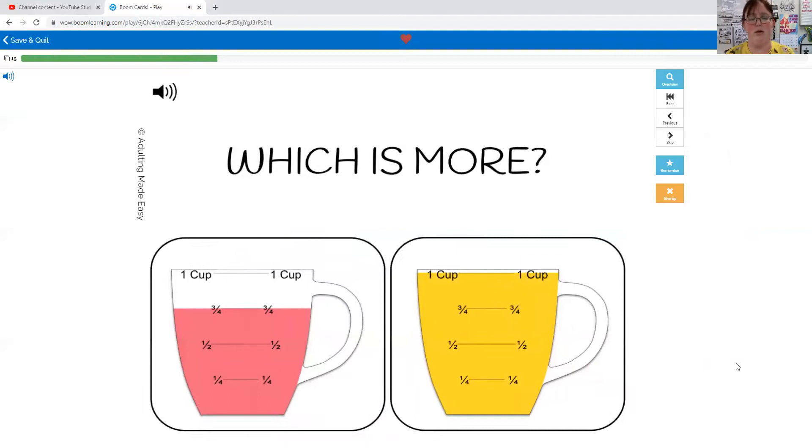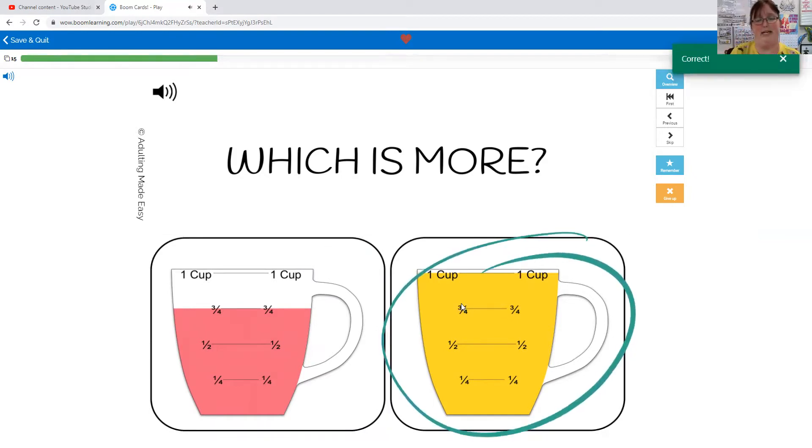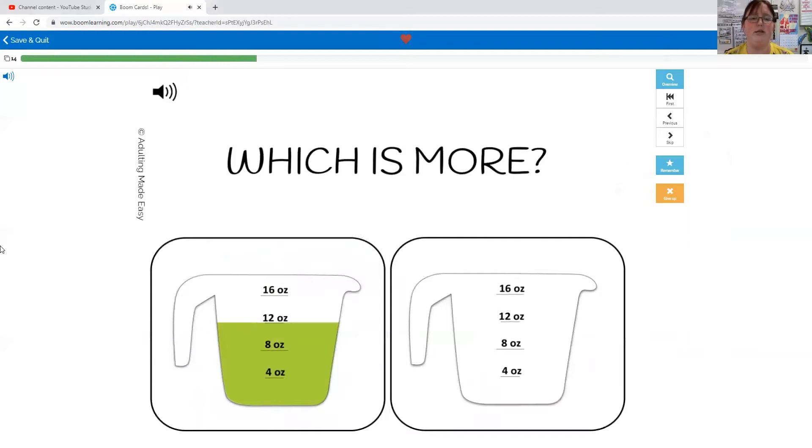Which is more: three quarters of a cup or one cup? This one's full all the way to the top but this one still has space, so the yellow one has more — one cup. Which is more: 12 ounces or zero ounces? You're right, 12 is more than zero.